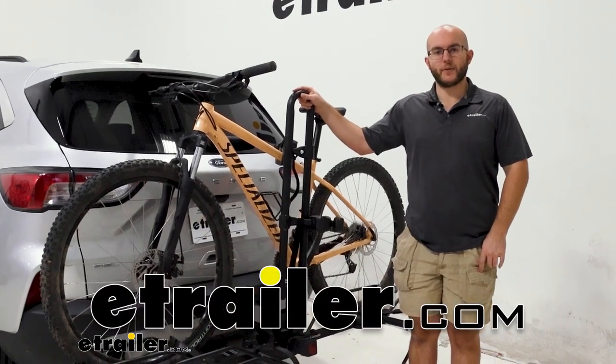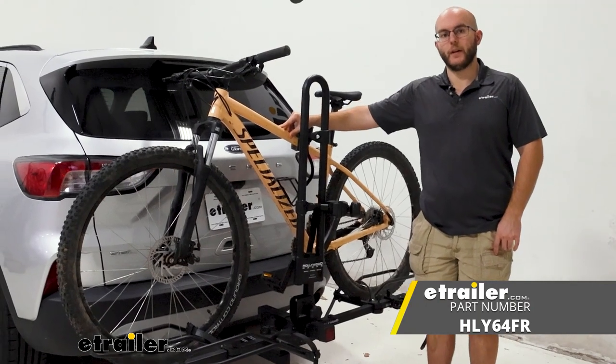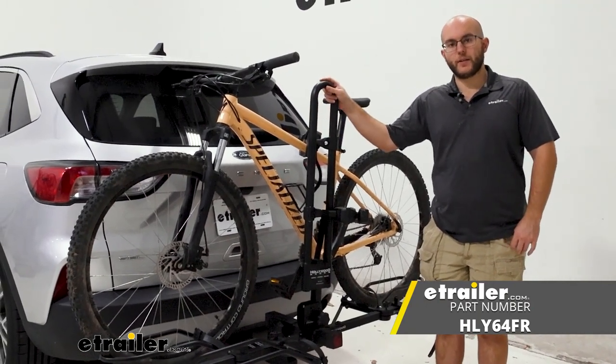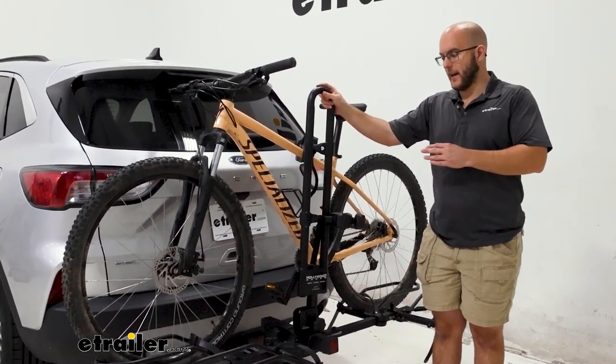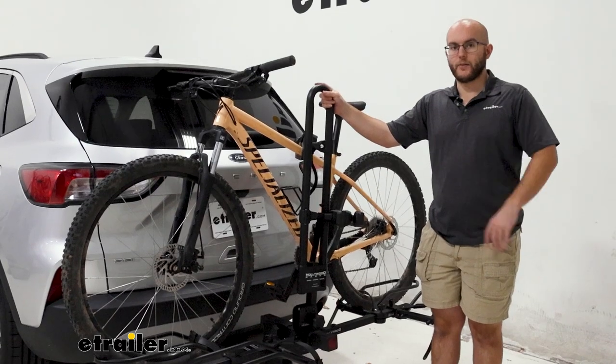Howdy everyone, John here, and today we're taking a look at the Hollywood RV Rider on our 2020 Ford Escape. This is going to be a choice if you happen to have your heavier bikes or your fat tire bikes. Let's take a closer look.